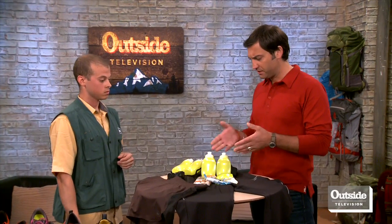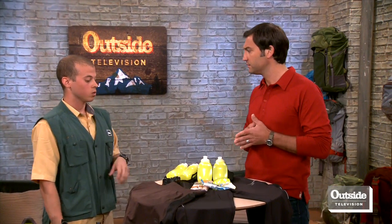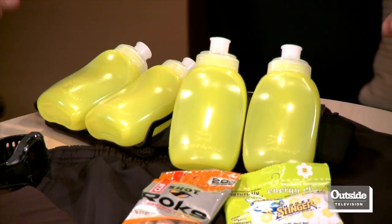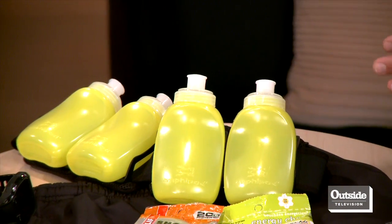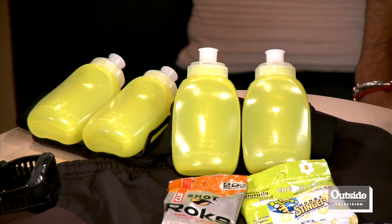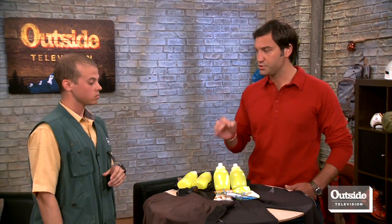Staying hydrated and fueled up is also important. Tell me about this hydration belt. This is the Amphipod hydration belt with individual small squirt bottles. You typically want to mix between your electrolyte drink and water to stay refueled throughout longer runs. It's very lightweight and snugs the hips really well so it doesn't bounce when you're running. It's important to drink before, during, and after all your runs.